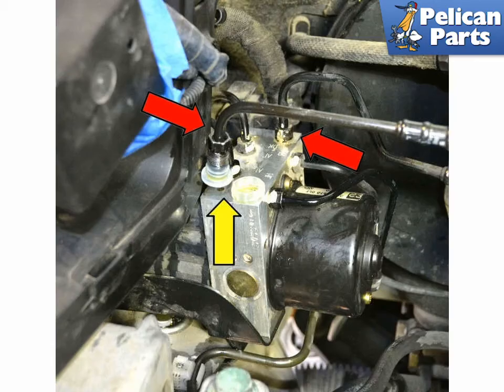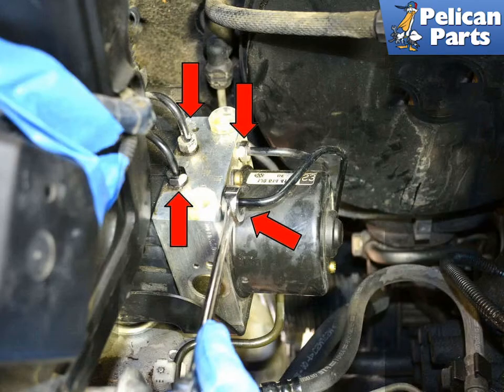Clean the top of the ABS unit and use an 11mm flared wrench to remove the two supply lines (red arrows) from the master cylinder. Make sure to cap the lines and unit to keep anything from getting in them. Then use an 11mm flared nut wrench to remove the four lines (red arrows) coming out of the ABS module. Again, make sure to cap the lines and unit to keep everything clean.